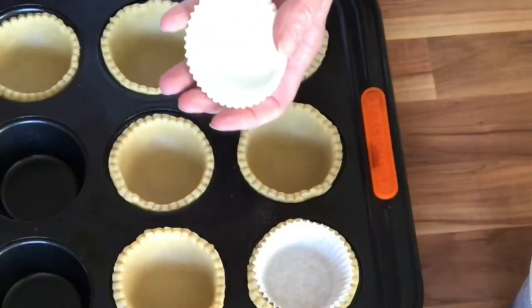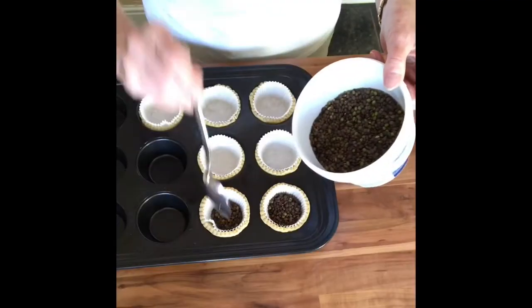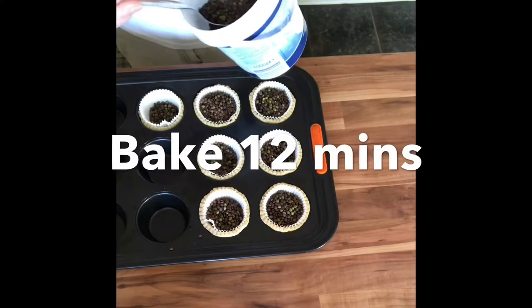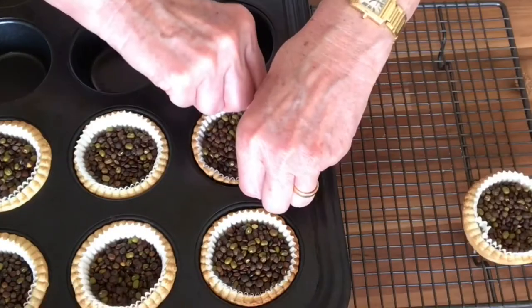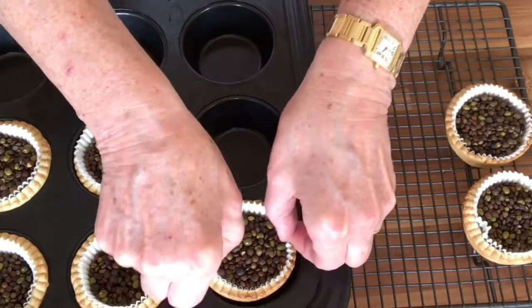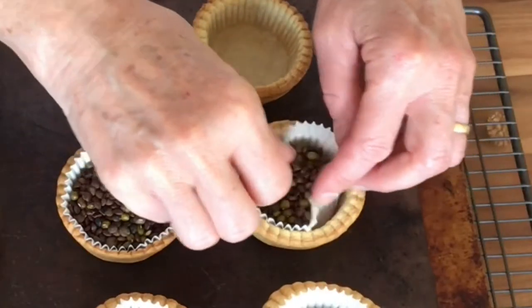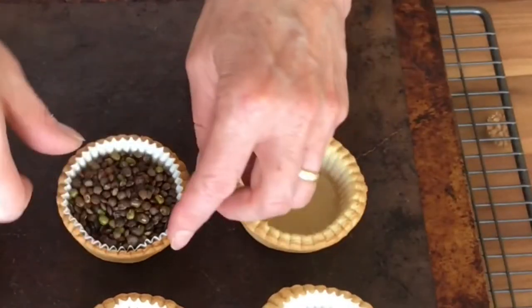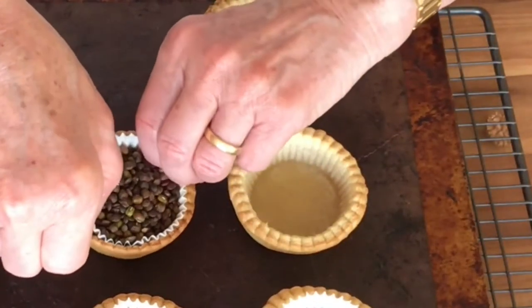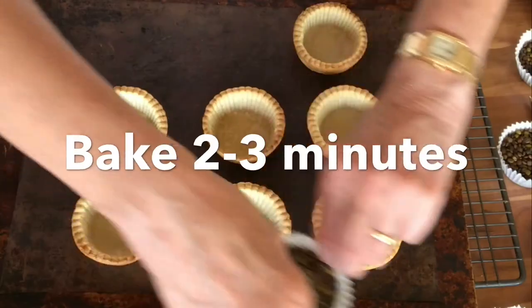I'm going to bake these blind. To line them, I'll put a paper baking case inside each one and fill it with lentils. They'll bake for 12 minutes, then holding onto that paper case I just lift them out of the tin, remove the paper and lentils, and pop them back in the oven to finish drying off and gather a bit more colour — just two to three minutes.